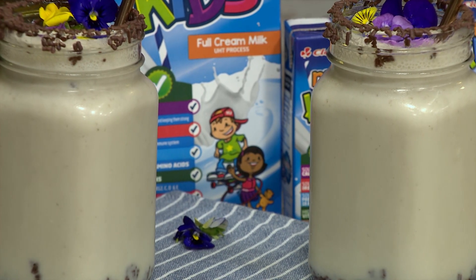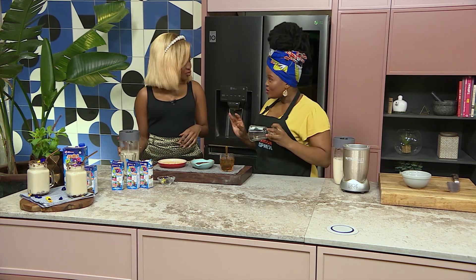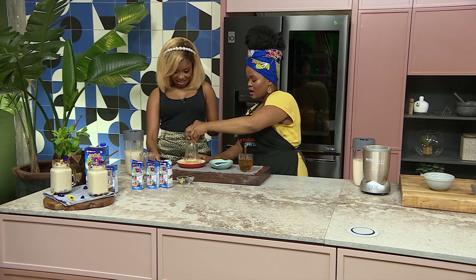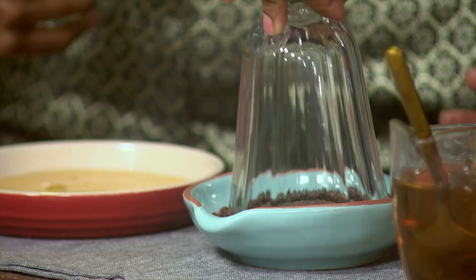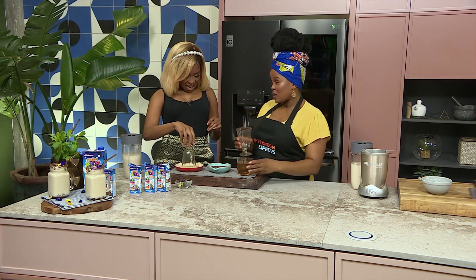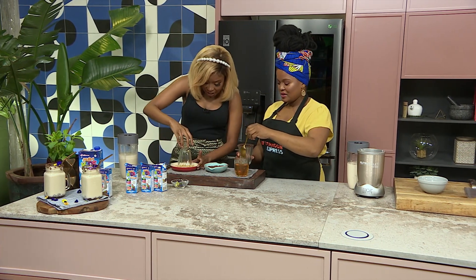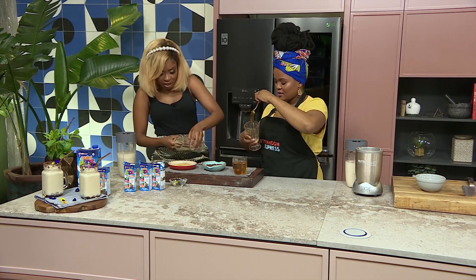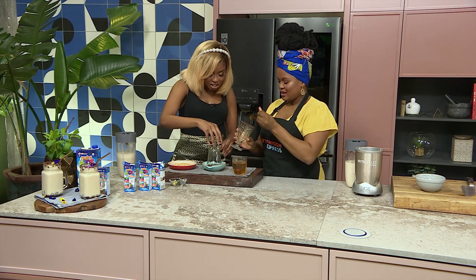So we're going to get creative now. Once we've blended up our smoothie — that's what it's going to look like. We're going to do some decor. We're going to decorate our glasses: dip them in some honey and then go into our chocolate sprinkles. You know the kiddies like beautiful things, and this is a nice way to lure them into drinking this smoothie and getting all those nutrients. With such a delicious smoothie and great flavour, and of course the NutriKids milk helping, this is such a lovely trick.